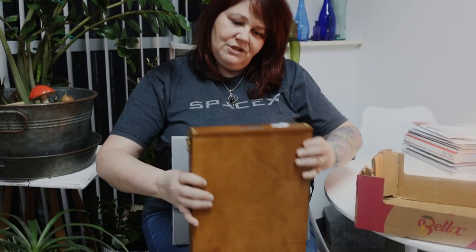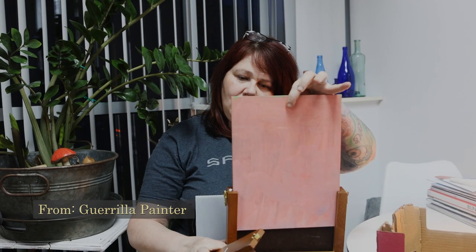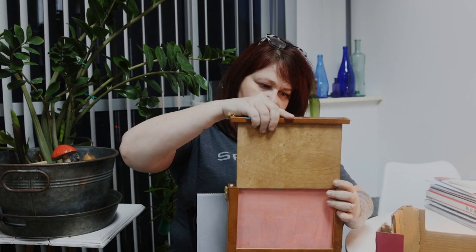I also have this one, which I think is from Plein Air Gorilla — I think it's just a little fancier one, but I just keep my canvases in here. So you can store your wet paintings when you go home and you don't have to worry about them getting ruined or smeared.